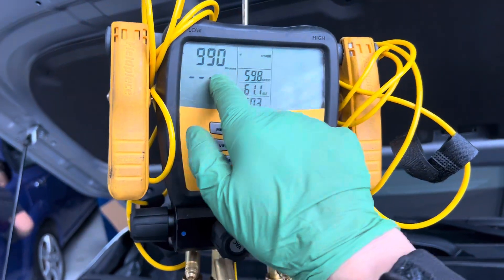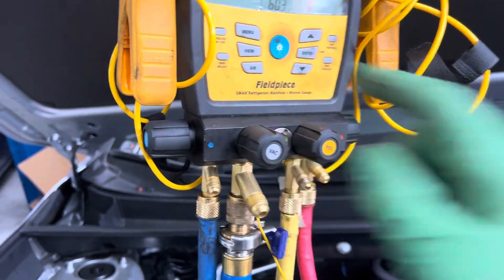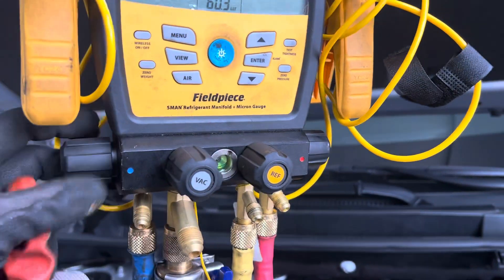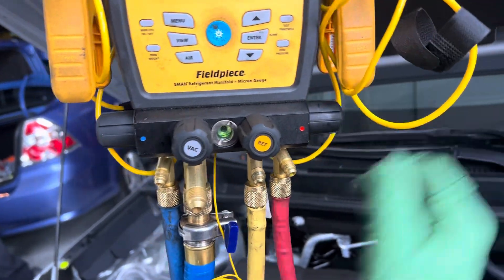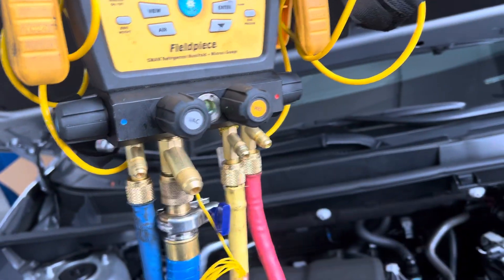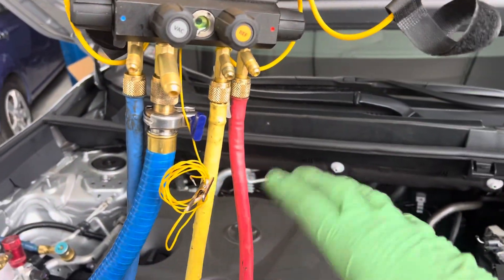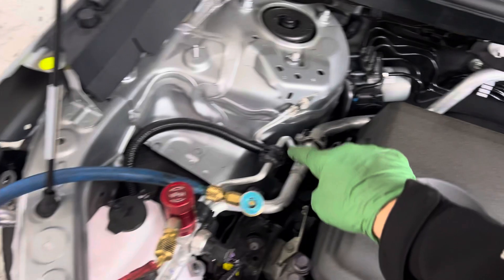So here we are under a vacuum. Let me kill it — the vacuum is off. I'm going to close the high side. I'm hooked up to the dry nitrogen. I'm going to open up the high side, close the low side, open up the high side, and just give it a little squirt of nitrogen through the high side.